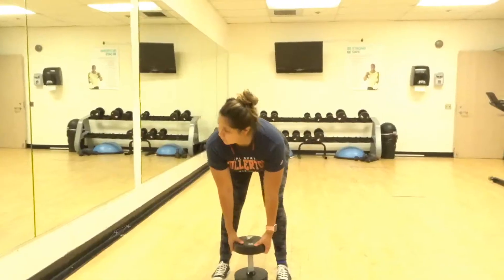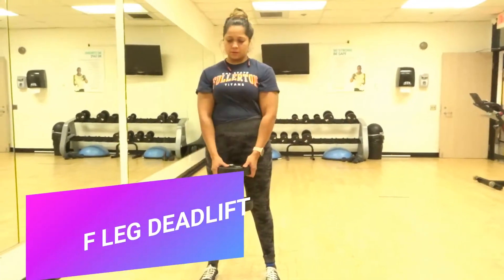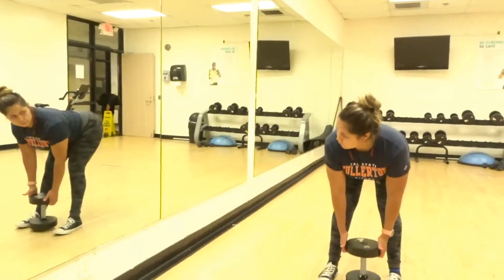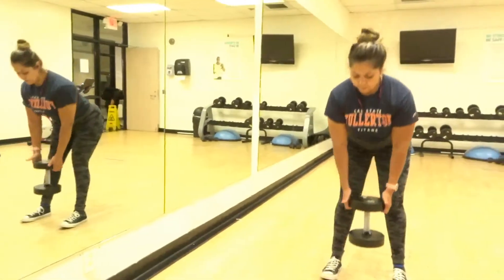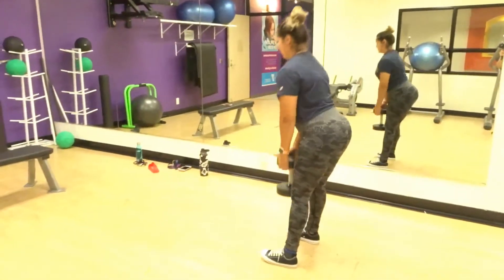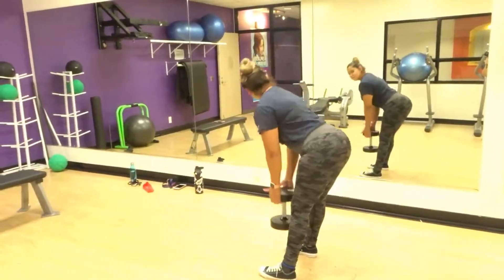Here we are doing the stiff leg deadlift. This is working our hamstrings and our gluteus maximus. Keep your feet shoulder-width apart, bring the weight down, and keep the back straight. Also, do not bend the knees — hence the stiff leg deadlift.